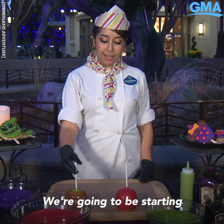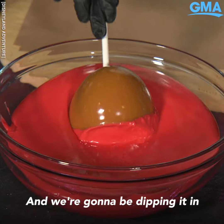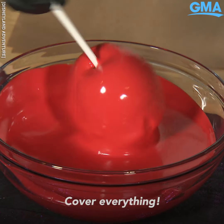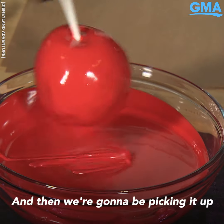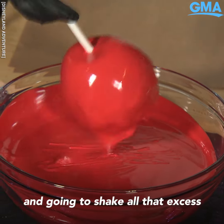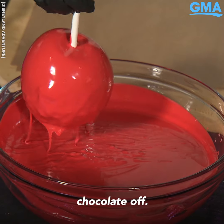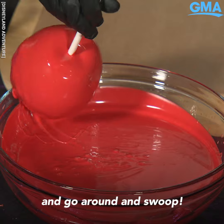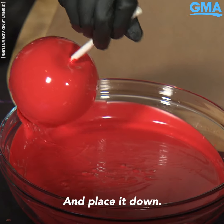We're gonna be starting with our caramel and we're gonna be dipping it in red chocolate. Cover everything, then we're gonna be picking it up and shaking all that excess chocolate off. Then you're gonna lightly tap it, then go around and swoop and place it down.